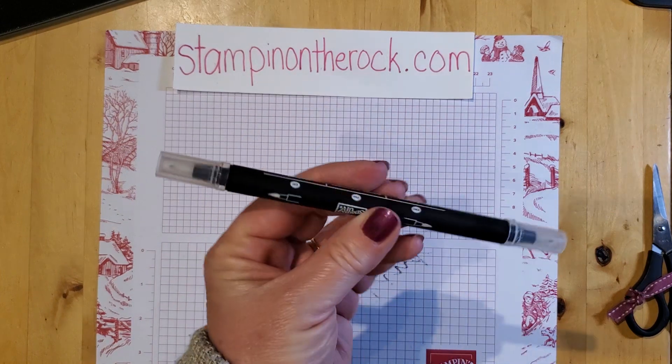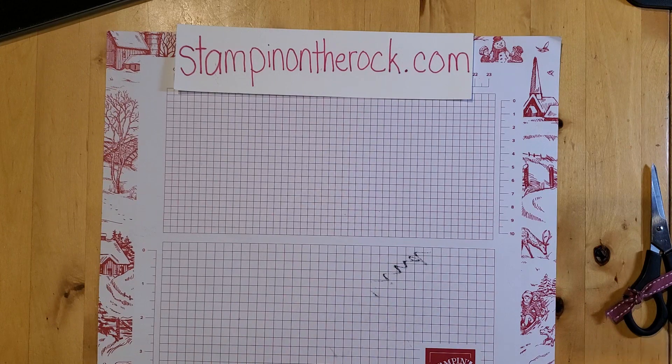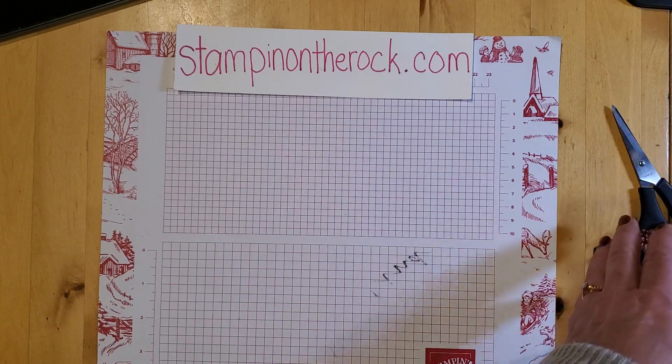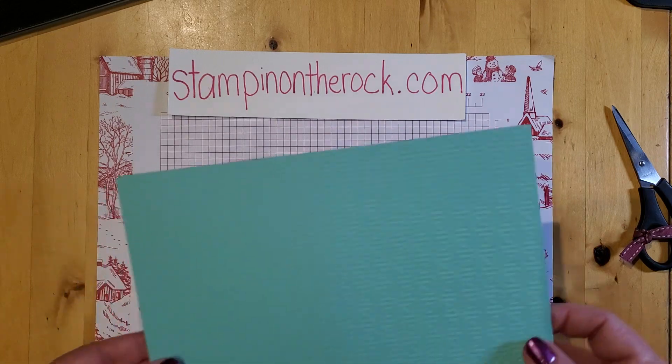And then I'll be using a blender pen. Other supplies are just dimensionals, scissors, and a bone folder. So let's get started. My card base is Coastal Cabana.